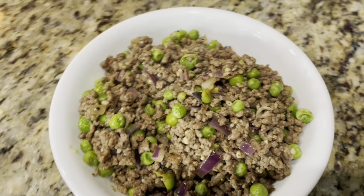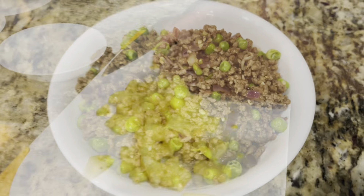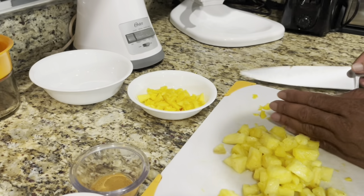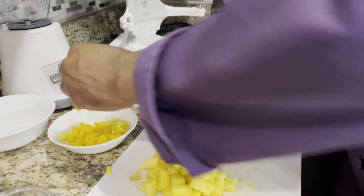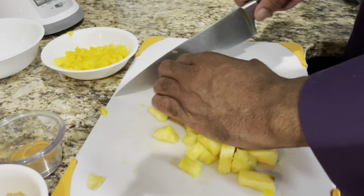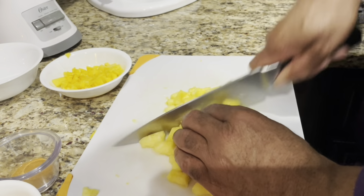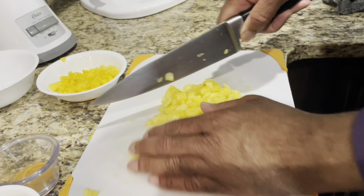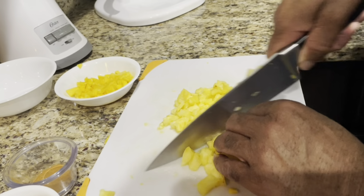So there's our filling for the savory empanadas. Now let's make the sweet empanada filling. Let's get the mango in here — it's already chopped. Now there's some leftover pineapple; I'm going to chop this up real quick. They're already cut, I'm just making them smaller — more bite-sized pieces for the empanada so you'll be able to close it better.